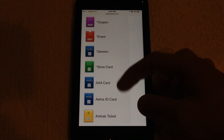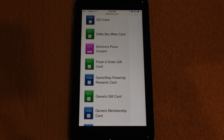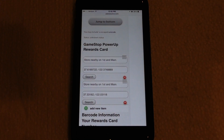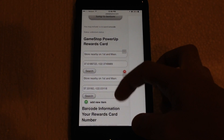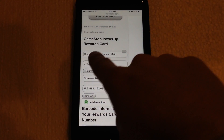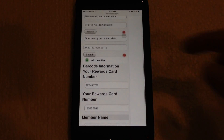From there you want to select the corresponding coupon or store card that you're going to be using. Say for example we have a GameStop Power Up Rewards card and you want to put your card into Passbook rather than use the physical plastic card in the store. Click on that, then go in and fill out all the information listed on your physical card — such as your registered name, account number, and home address. You can also add the store address at the top, which lets you know exactly where it is. That's optional but pretty useful.